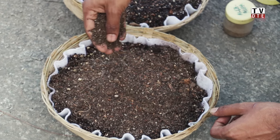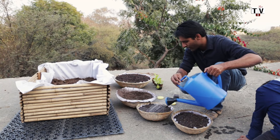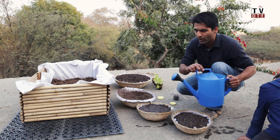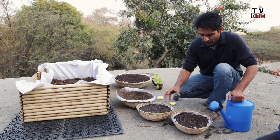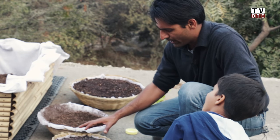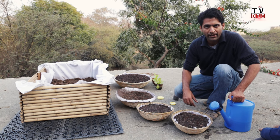Water the planted seeds with a watering can. You can keep these in partial sun — about three to four hours of sun or even less. Just water very lightly to keep the soil moist. In about seven days you'll start seeing the sprouts and can harvest them. Once you harvest, replant and you can keep growing in these tokaris for a very long time.